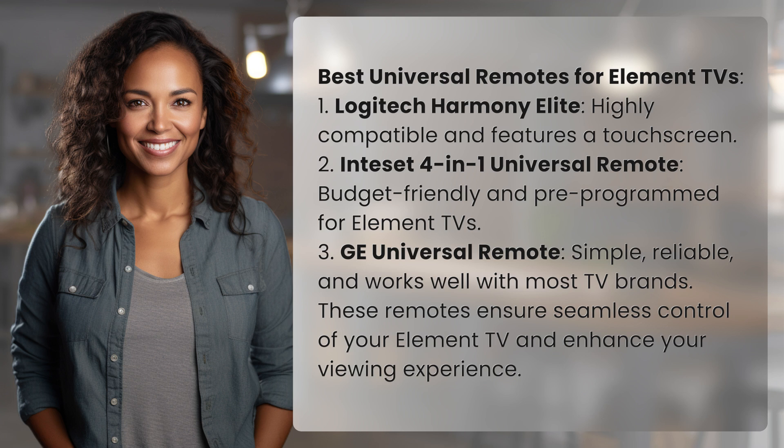3. GE Universal Remote — simple, reliable, and works well with most TV brands. These remotes ensure seamless control of your Element TV and enhance your viewing experience.